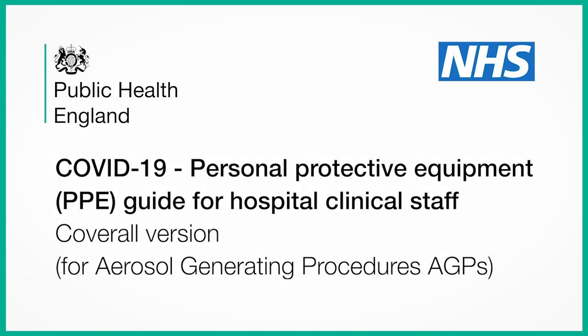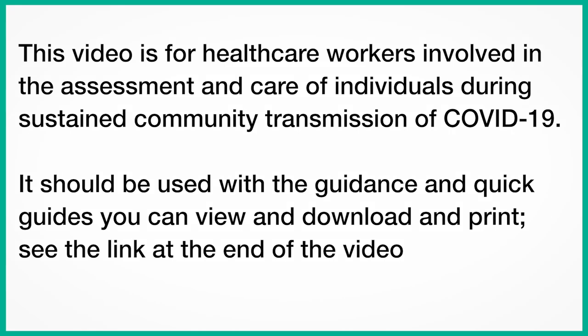COVID-19 – Personal Protective Equipment – A Guide for Hospital Clinical Staff. Coverall Version – For Aerosol Generating Procedures, or AGPs.